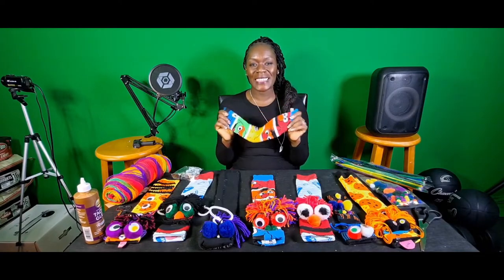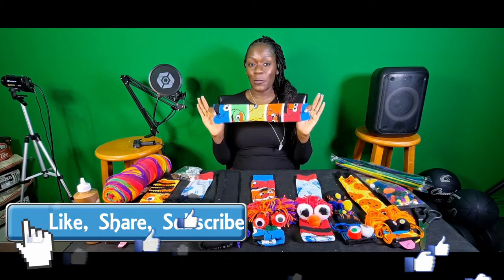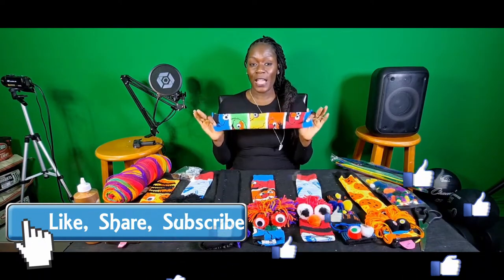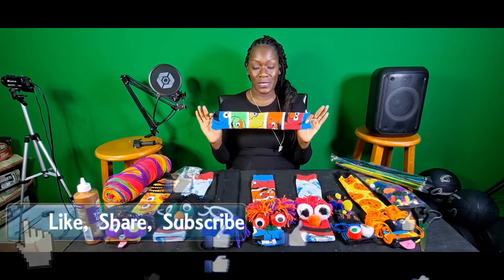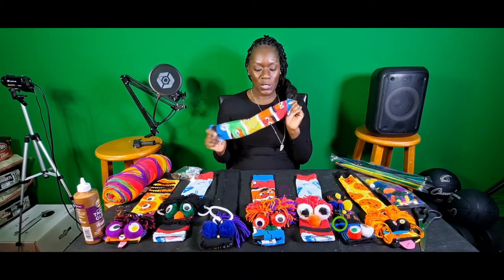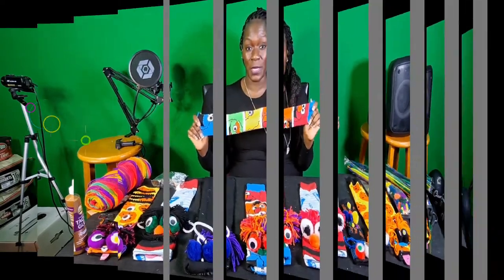Welcome back to the Huxtable fam! We are so excited because we are on our spring break craft edition — creative family fun while we are social distancing during our spring break time. In this particular video we're going to actually make some sock puppets.